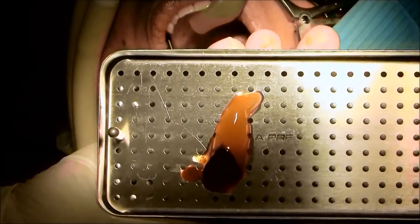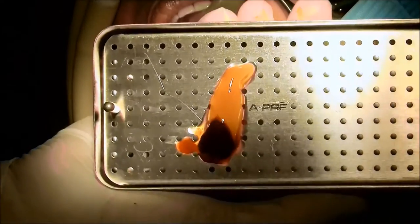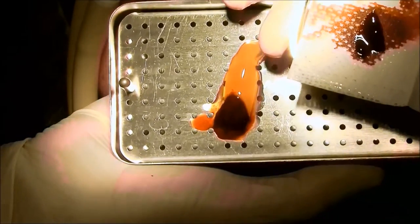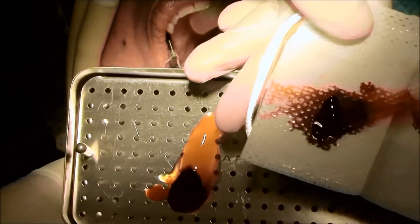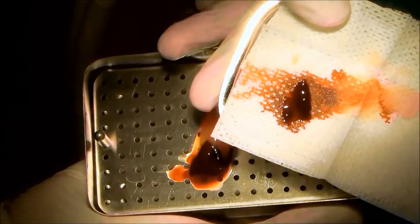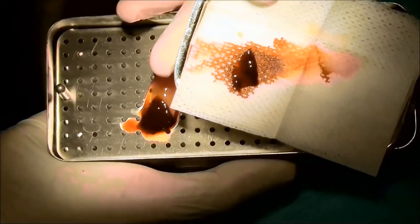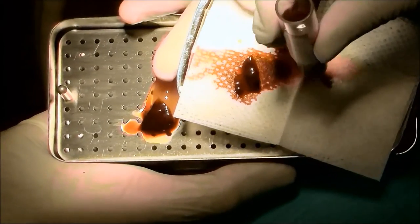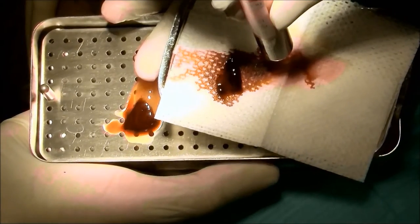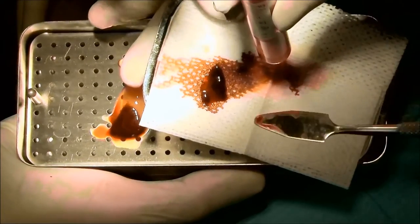We're going to also demonstrate how we pick up the fibrin — we're going to do that right close to the camera — and we're going to demonstrate how we harvest the fibrin.